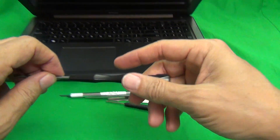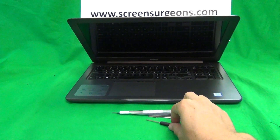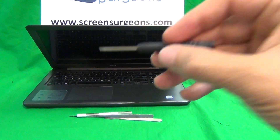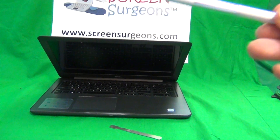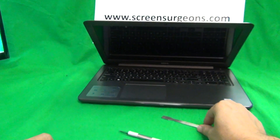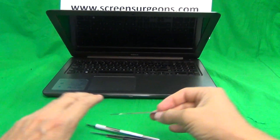Let's look at the tools we're going to use. We have a PH1 electronic screwdriver — PH stands for Phillips and 1 is the size — and a PH0 electronic screwdriver which is smaller. We also have a pair of metal tweezers to manipulate cables, a hobby or X-Acto knife to lift up adhesive tape, and a spudger tool to pry things open.